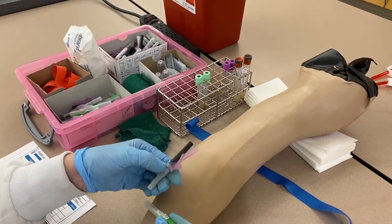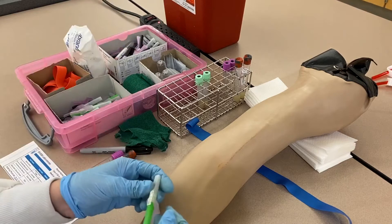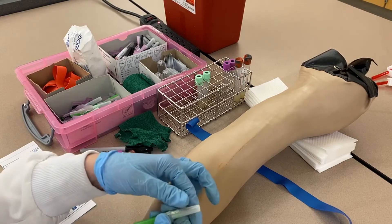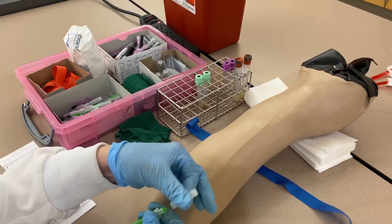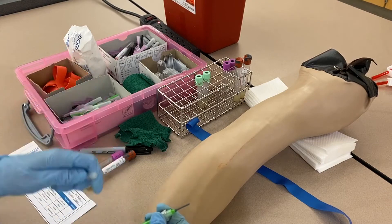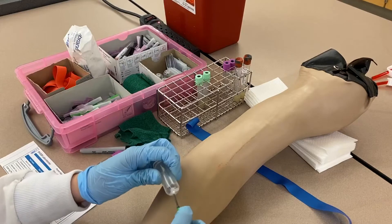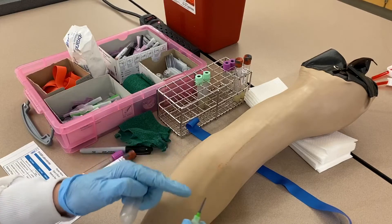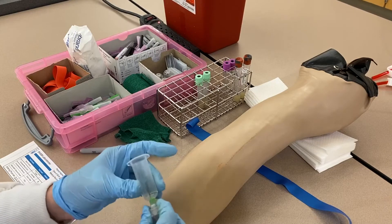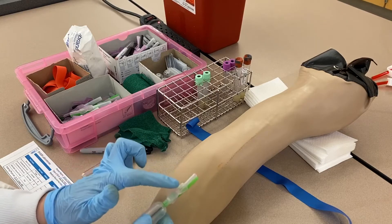We also have 22 gauge needles, which are slightly smaller — a good option for patients with smaller veins. To assemble, hold the green part with your middle finger and thumb, then gently twist off the white part. If you don't hold the green part, it can pop off and you'll have to throw away the entire apparatus. Take the tube holder, twist it in — inside the gray part is a needle that actually punctures the top of the tube. Finger tighten it; it doesn't have to be super tight.